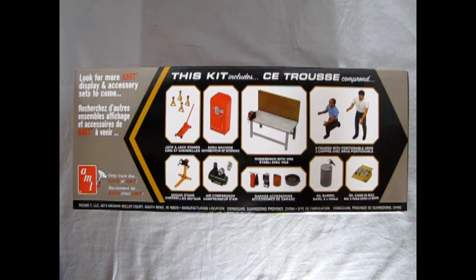As we turn the box on its side we can see exactly what's inside. This kit includes a jack and jack stands, a soda machine, an engine stand, air compressor, a workbench with vise and pegboard back, garage accessories, oil barrels, oil cans in a box, and two mechanic figures with poseable arms.